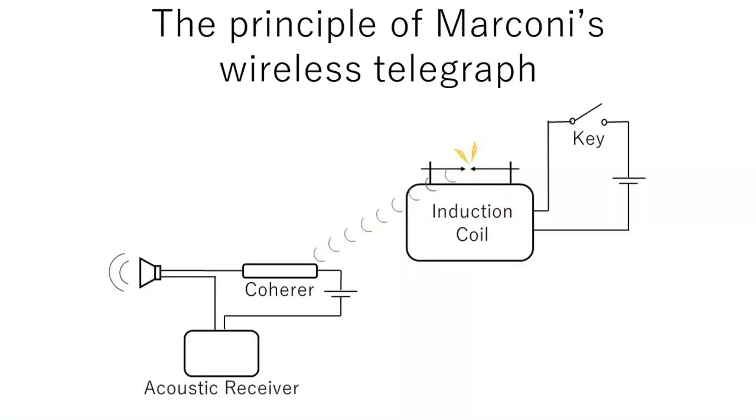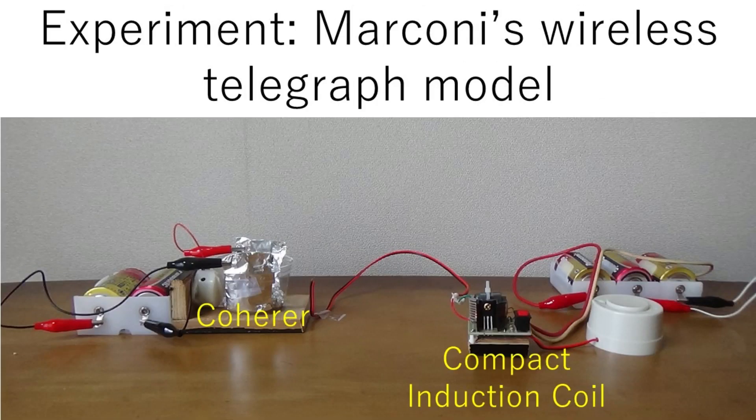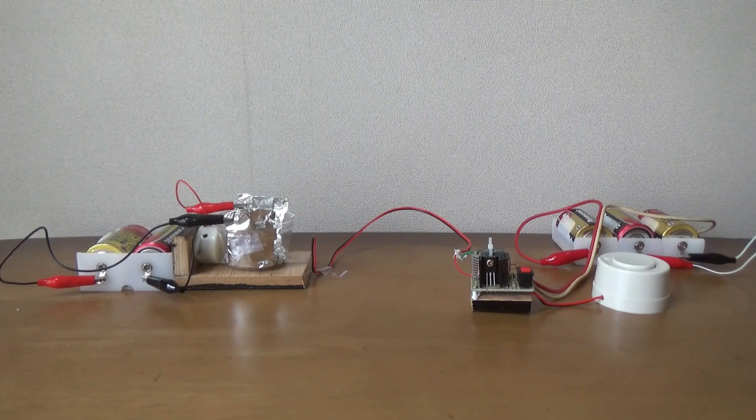Marconi combined an induction coil and a key on the transmitter side. On the receiving side, he combined a coherer with a vibrating acoustic device. Let's try Marconi's wireless telegraph model.